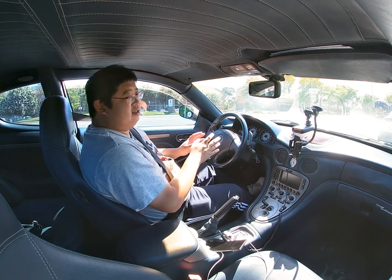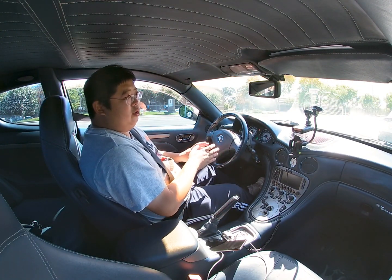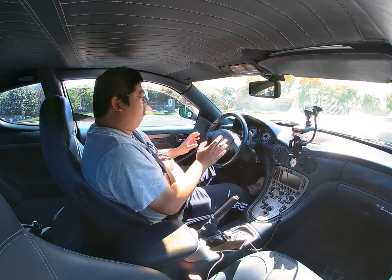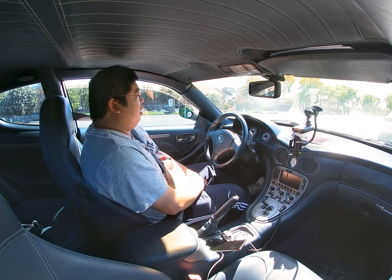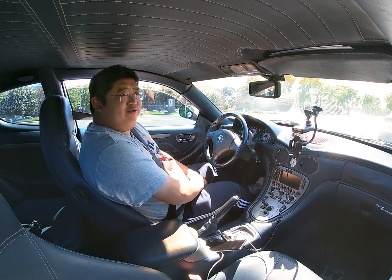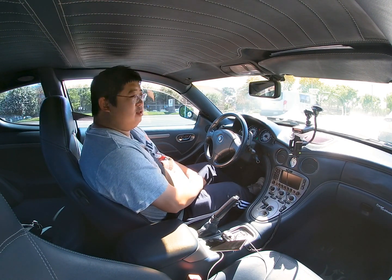That is the safest way to make sure the car won't be rolling around. Anyway, I hope you enjoyed this video — let me know if you have any questions or concerns.